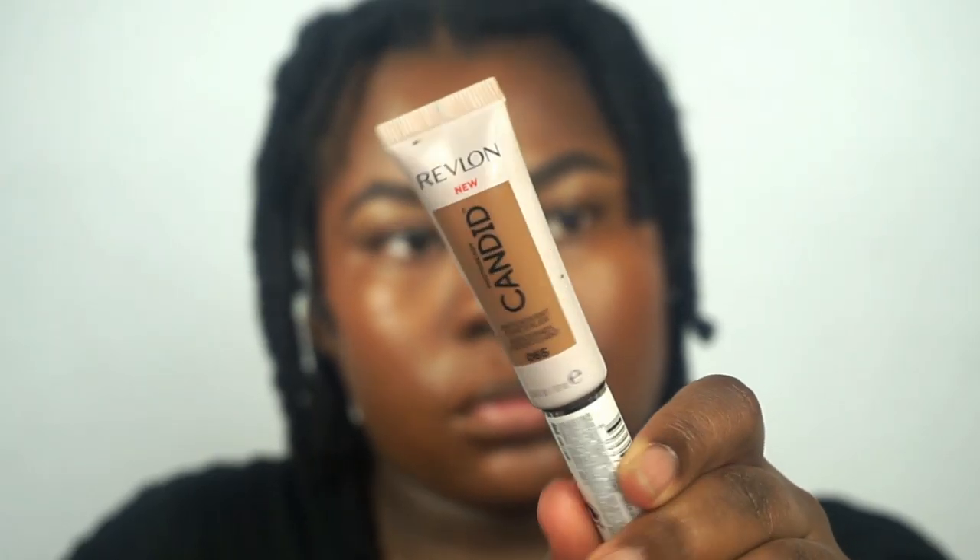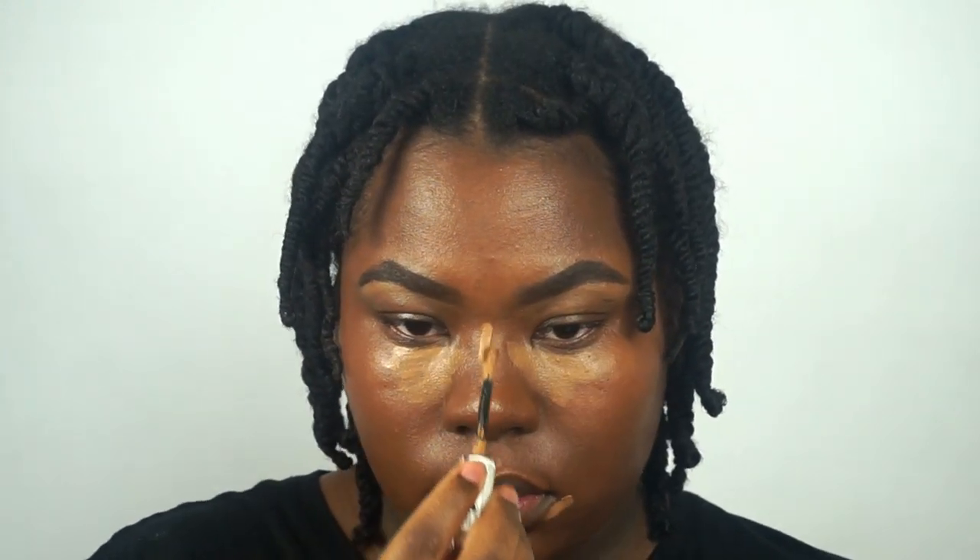Next, I'm using Revlon's Photo Ready Candid Antioxidant Concealer in Cafe. This concealer has more of a neutral undertone so I really like it with this foundation. The concealer is very lightweight. Even though it's very mousse-like and thick in texture, it is thin. I like that because it blends into the skin and it's not heavy underneath my eyes.